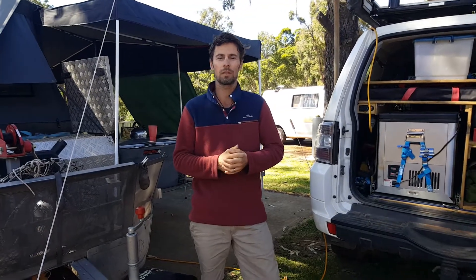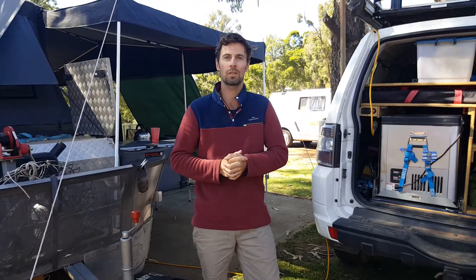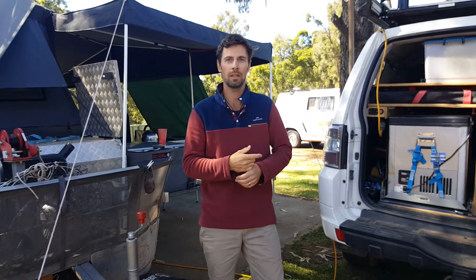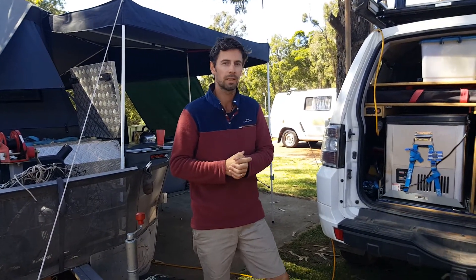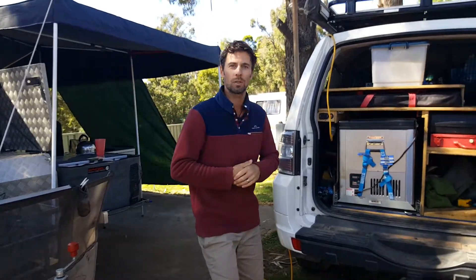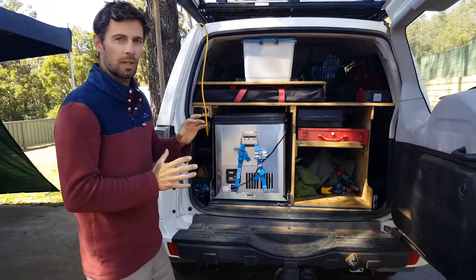Hey guys, how's it going? So obviously we've got a pretty decent 12 volt setup in both the camper and the car. We've got fridges in both so we need to make sure they're run and topped up. So today we thought we'd talk about what's in the car and show you how that's all set up and running.